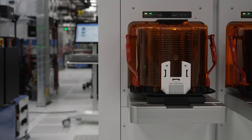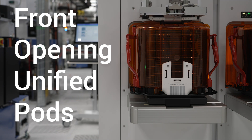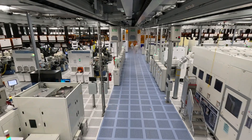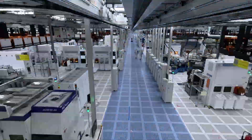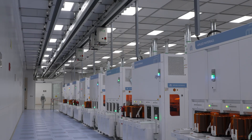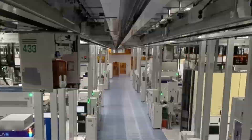Wafers go inside these boxes called FOUPs, which is short for Front Opening Unified Pots. A wafer will go through all of its process steps inside these machines or tools. Even though all the tools are in the same building, they can be far away from each other, sometimes as far as a half a mile apart. A FOUP filled with wafers will be picked up by a vehicle and given a ride to the next step in the process. This happens hundreds of times.